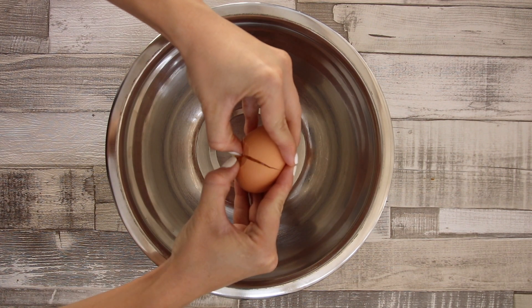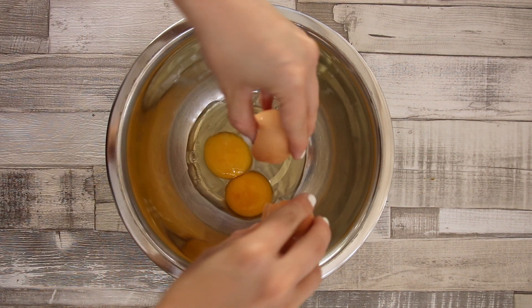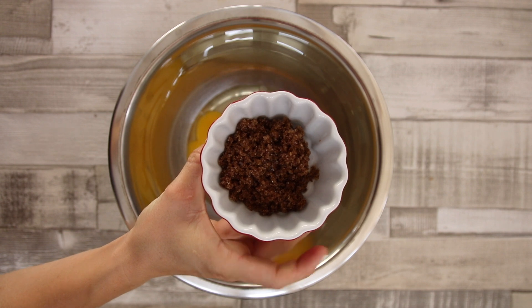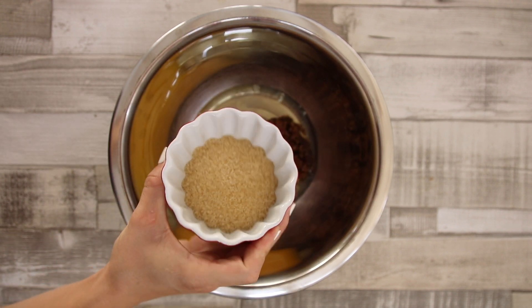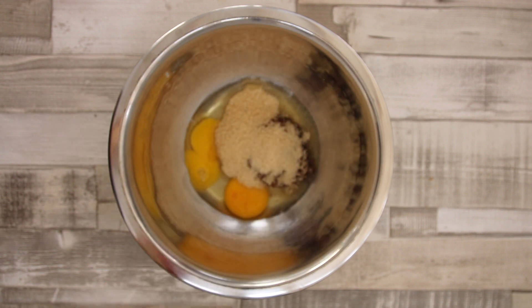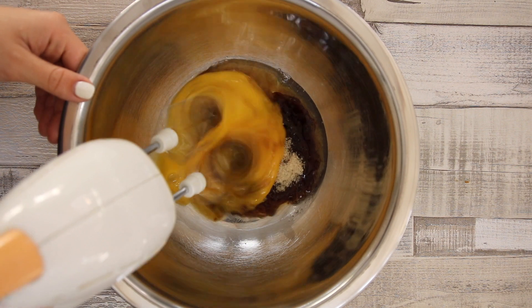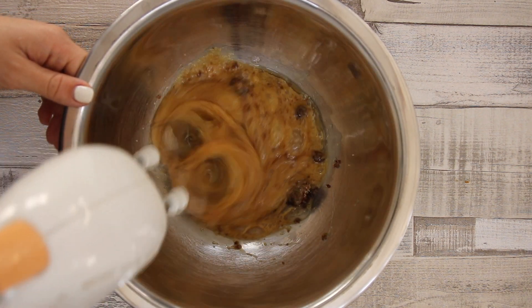Into a large mixing bowl we're going to crack the two eggs. To that we're going to add the dark brown sugar and the normal brown sugar. Using an electric mixer on very high speed we're going to mix the mixture until it's very very fluffy.